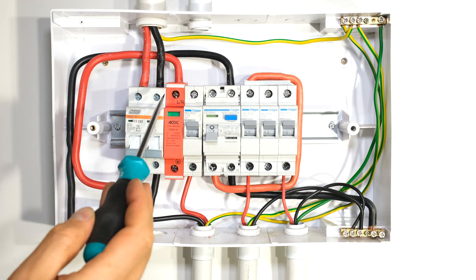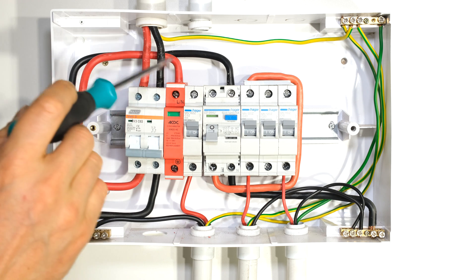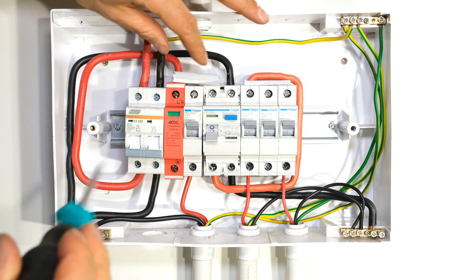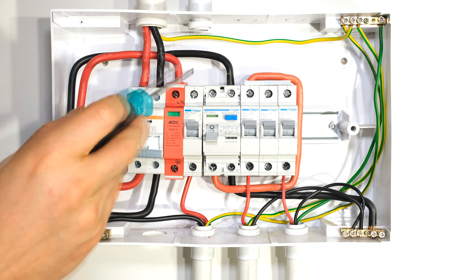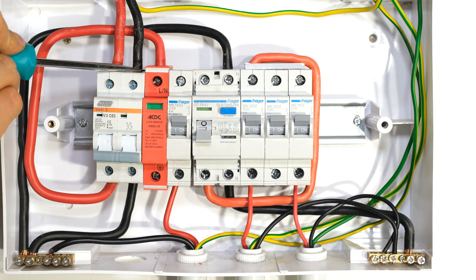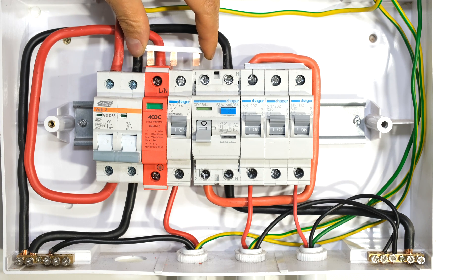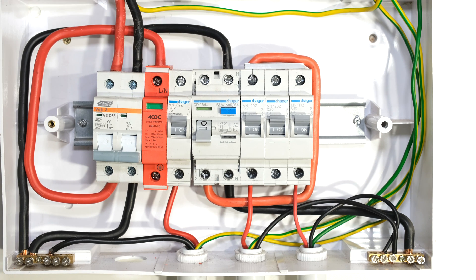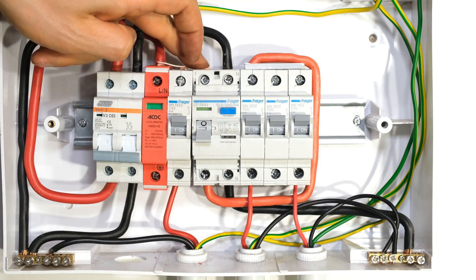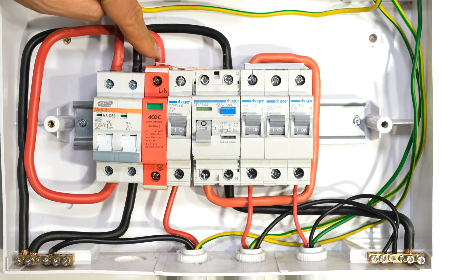I've installed the surge arrestor here. Note that the main conductor is fed from the output of this main switch into the surge arrestor, so I still need to connect my bus bar across these three terminals to make sure that the live is shorted to there, there, and there. This surge arrestor is proud — it is raised above the other circuit breaker — so my bus bar is not seating nicely. I've bent my bus bar a little bit to cater for that raised section. There is my bus bar shorting this terminal to that terminal to that terminal.